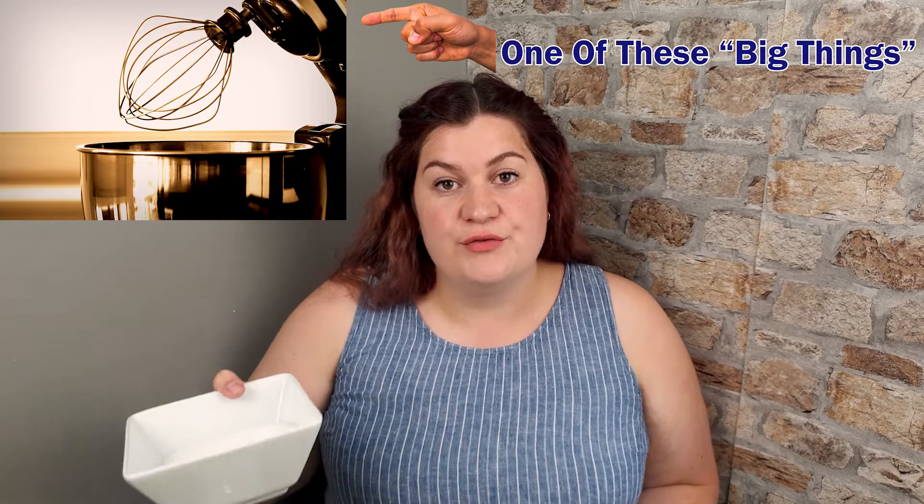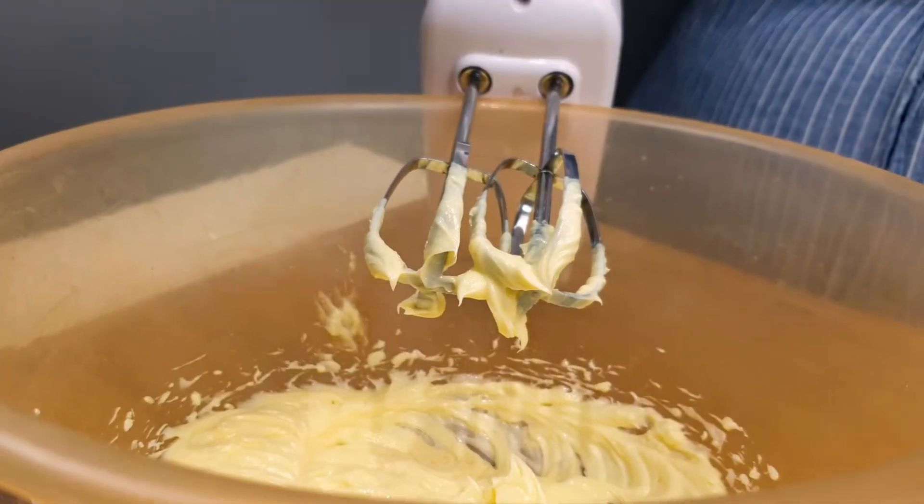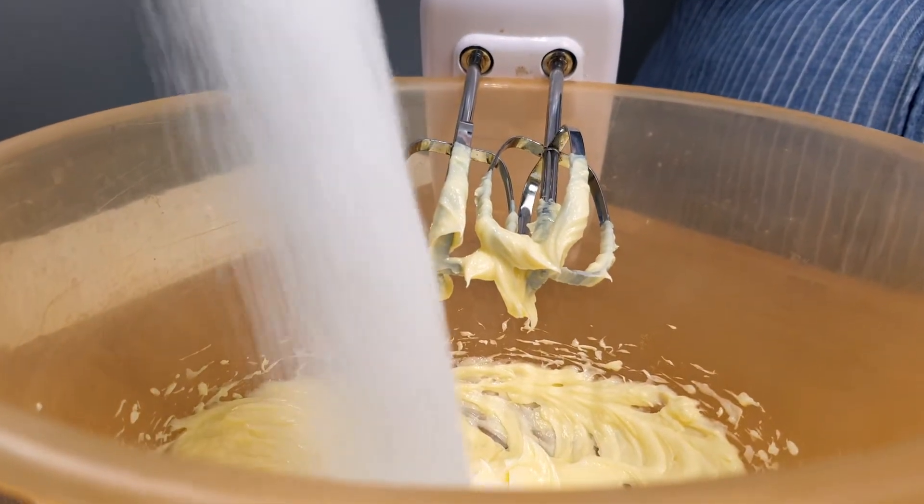Now we're going to add 300 grams of caster sugar. We didn't have any caster sugar so we've got granulated in it. 300 grams — in it goes. And mix it up.